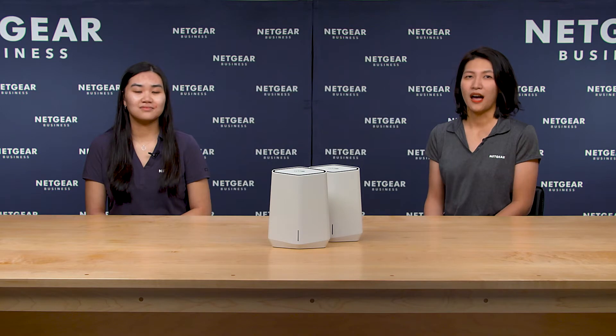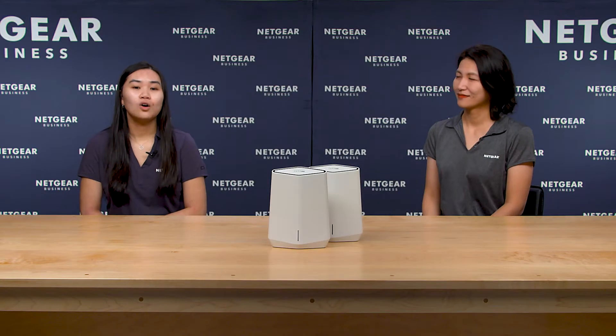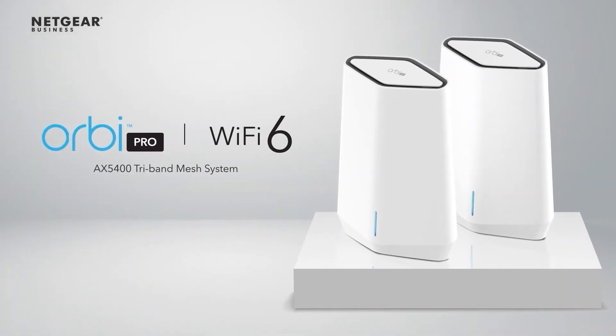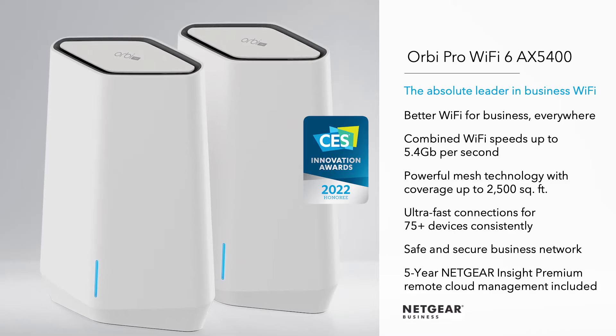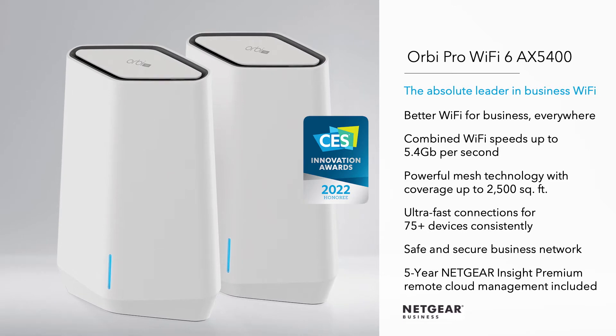I am now on a hybrid work schedule — I go into the office 2 days and work from home 3 days, and I am looking for a new Wi-Fi solution. Can you tell me more about the Orbi Pro Wi-Fi 6 AX5400? I'm also working at home and in the office as well. Orbi Pro Wi-Fi 6 AX5400 should be perfect for you. It is a tri-band Wi-Fi mesh system designed to take your home office connectivity to the next level, and it is great for small businesses as well.